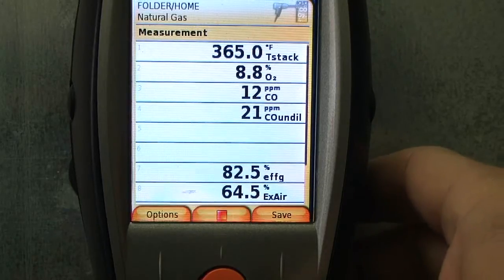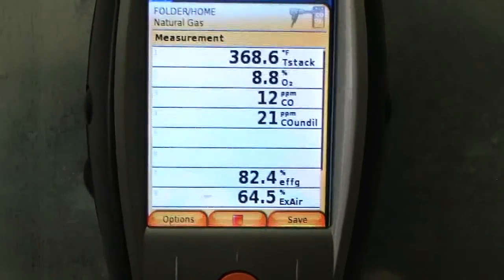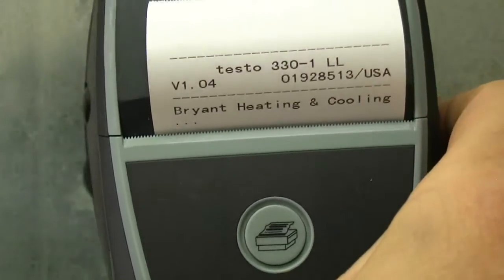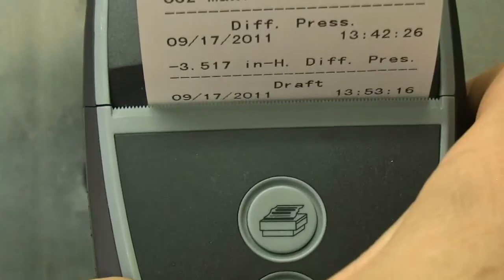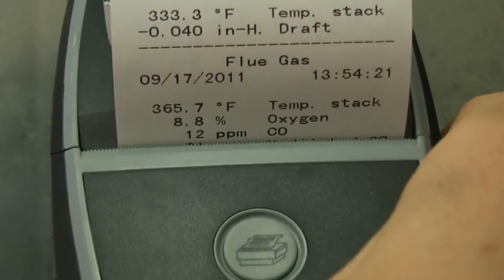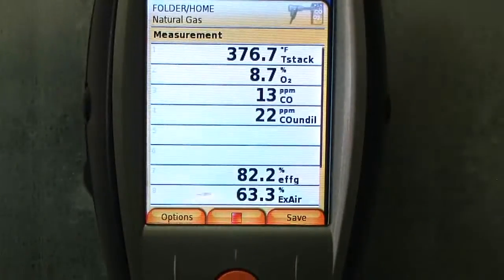So we're going to hit save. Then I'm going to go ahead and turn my printer on up here. This is going to allow me to print out all the information. I can put my company name, my phone number. It just prints out everything: my gas pressure, my draft, all the flue gas analysis we've done. It gives you the date and time. The printout is pretty cool — it's nice to have that information on record.